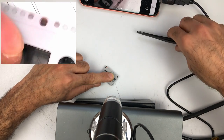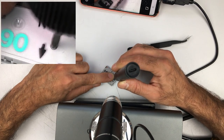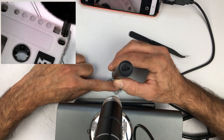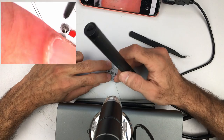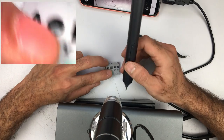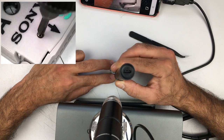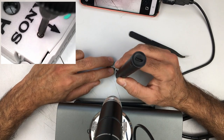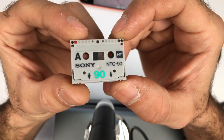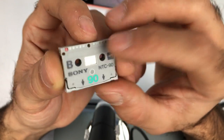There you go folks, that was it — not too complicated, but everything is miniaturized so very small stuff.